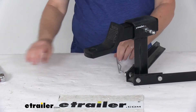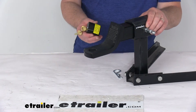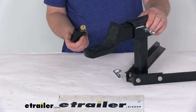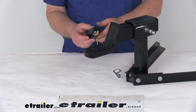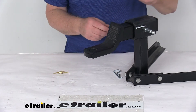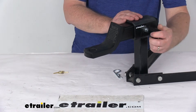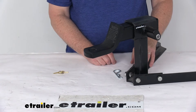Another nice feature is that we do sell separately a snap-on padlock that turns this hitch pin into a secure hitch lock. That's part number ACC3250, and it is listed on this product page as a related product. All you have to do is just push it on and it'll lock it — now you have it secure and nobody's going to be able to take that off.